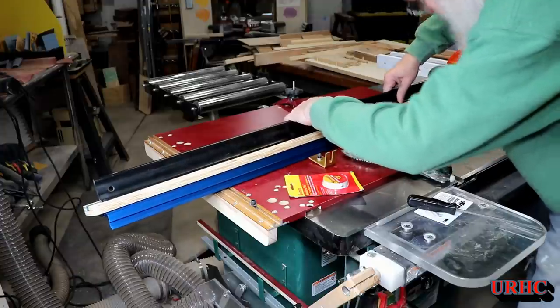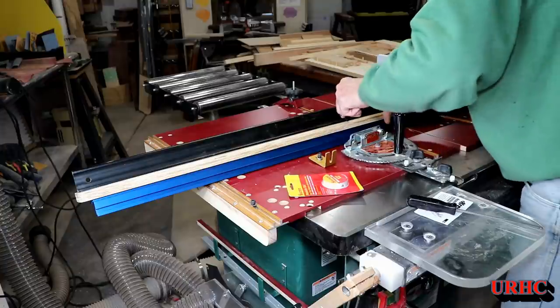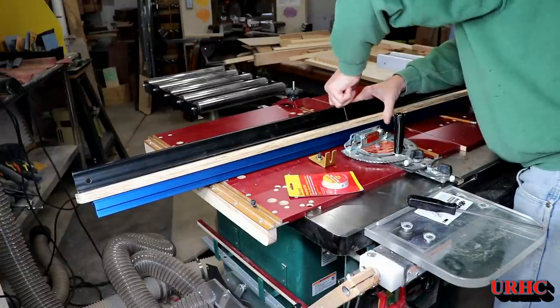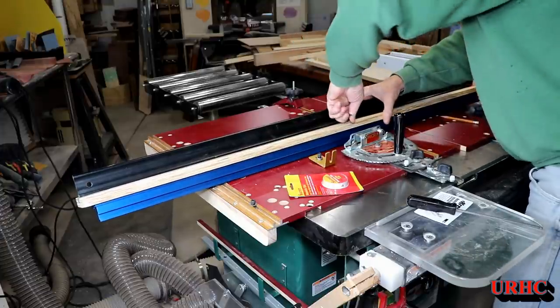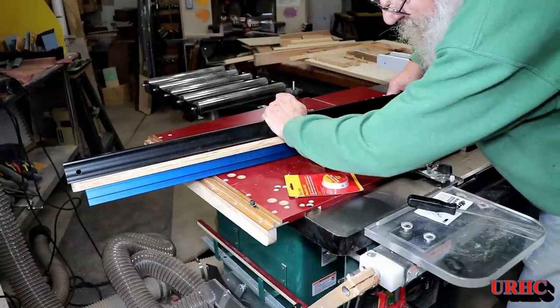Before I tightened it down, I figured I'd double-check that everything was perfectly straight. Once this is on there it won't move, so everything's good to go. I started tightening from the center out and got that board mounted on there real good.